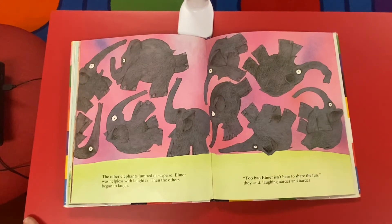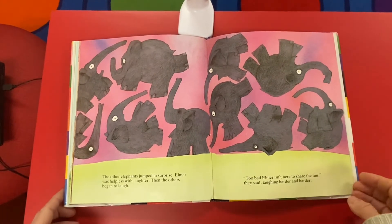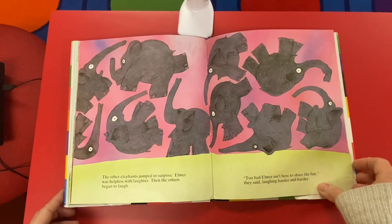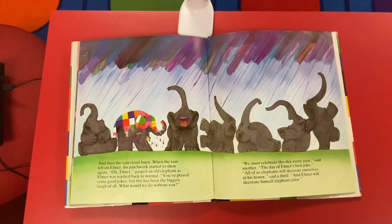Boo! The other elephants jumped in surprise. Elmer was helpless with laughter. Then the others began to laugh too. 'Too bad Elmer isn't here to share the fun,' they said, laughing harder and harder. And then the rain cloud burst. When the rain fell on Elmer, his patchwork started to show again.